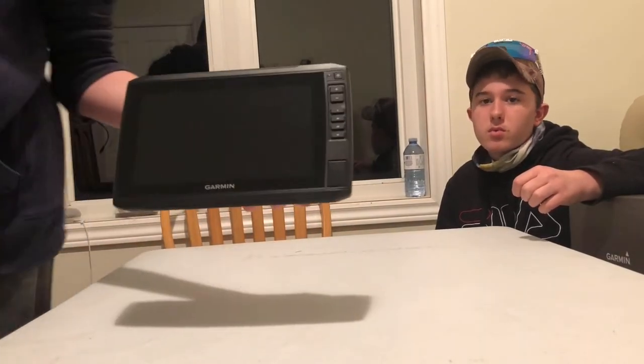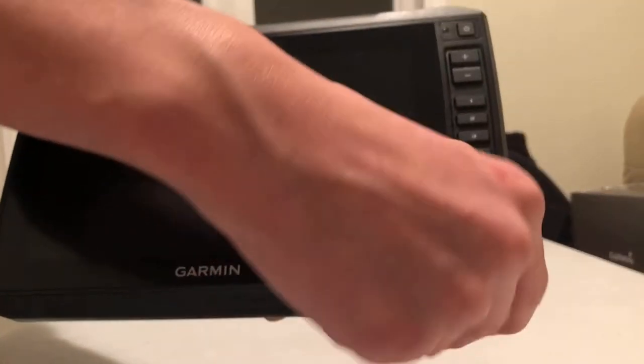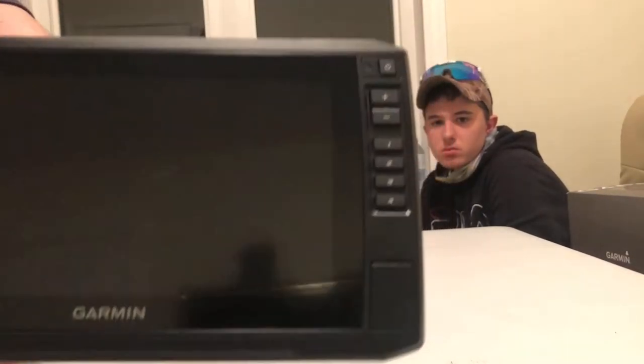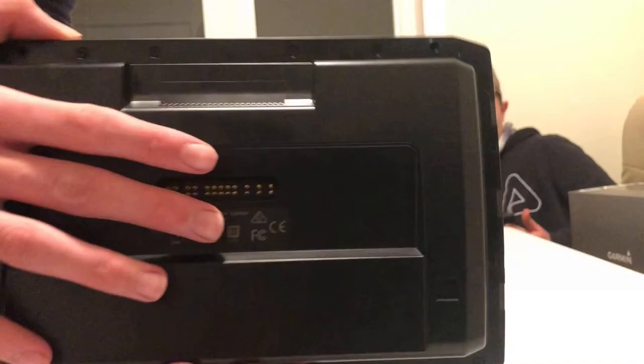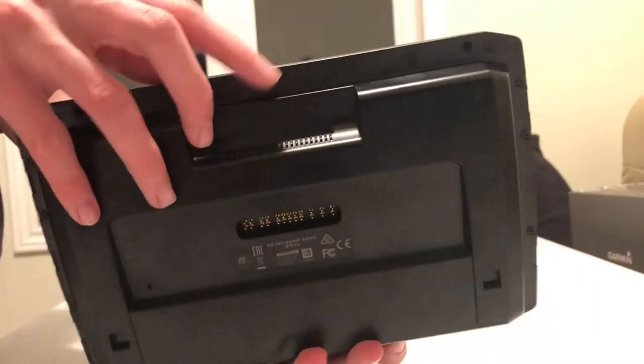Here's a close-up. It has the tray to put your SD cards in, plus a zoom button, power button, and four additional buttons. On the back there are pins to plug it in, and up top is your quick detach.